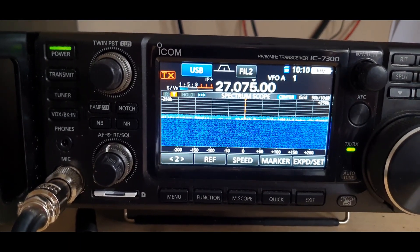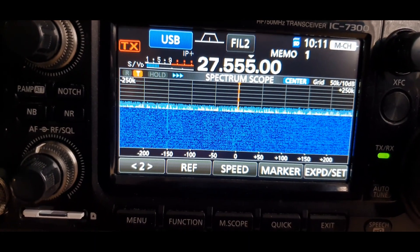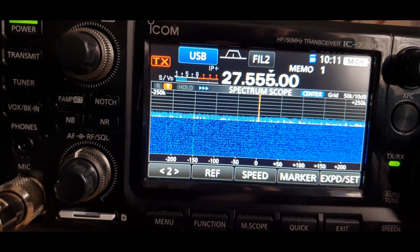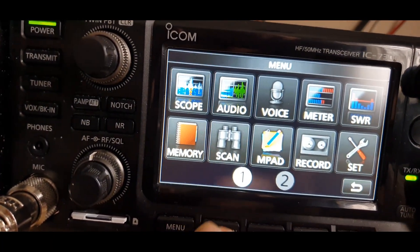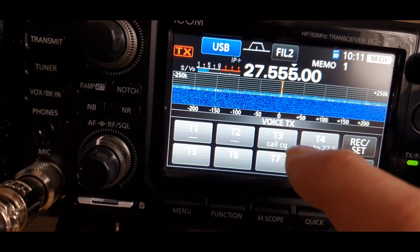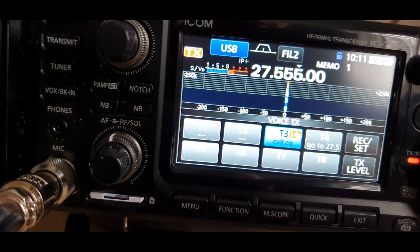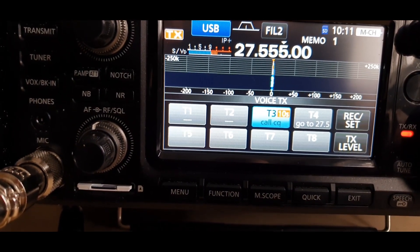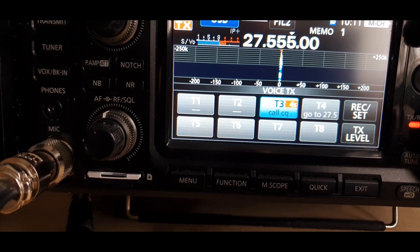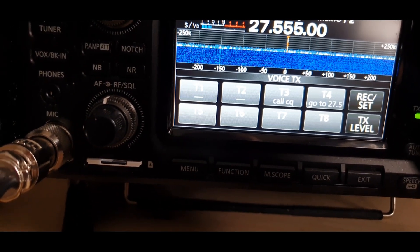If you've ever been listening on 20 meters during a competition and wondered how operators can call CQ all day without getting a sore throat — mainly what they do is record their voices. I can have eight presets here. For example, I press this: 'CQ DX, 19 Charlie Tango calling CQ, 19 Charlie Tango calling CQ from the Netherlands on 27.540, that's 27.540, for possible contact.' That's on my SD card.